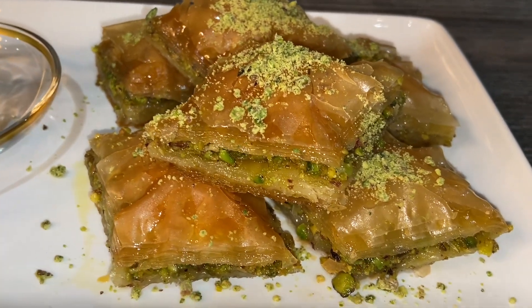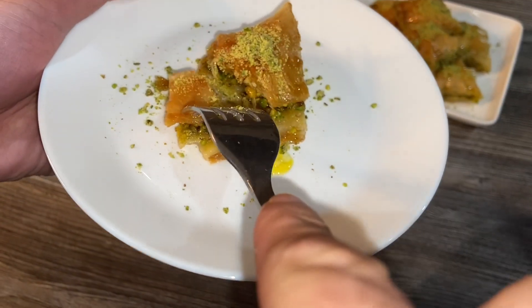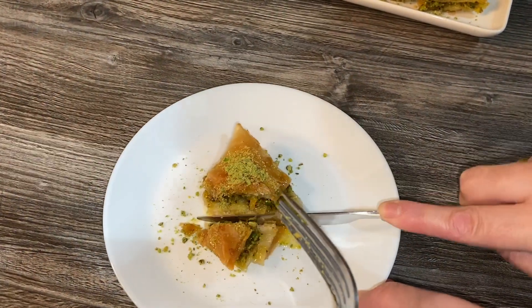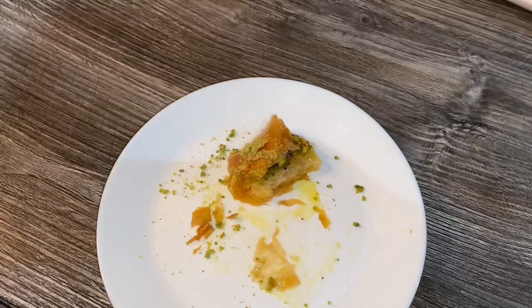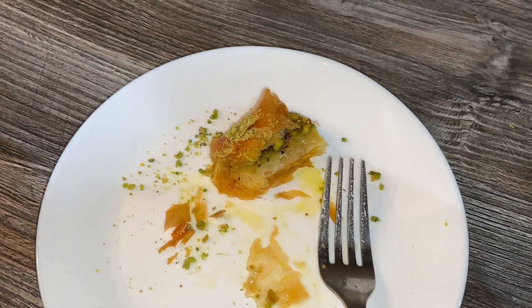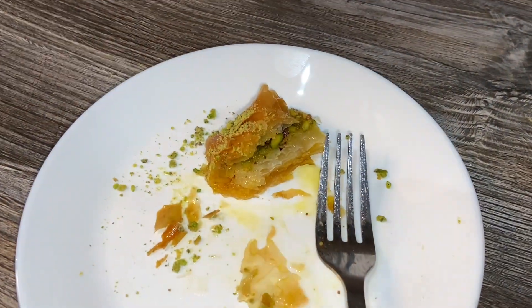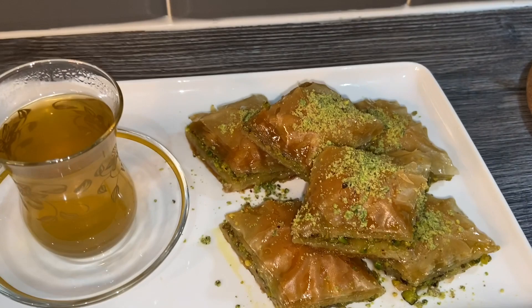Today I'm gonna introduce somebody on my channel — my eldest son Rehan. He's gonna try all the food I'm making and tell you how it is. You can see how crispy it is, cooked all the way through — you can use a knife to cut it because it's quite crispy at the bottom. He's gonna taste it now... amazing! We got a thumbs up from Rehan, and I want a thumbs up from everybody for this delicious recipe. I hope you enjoyed it — see you later!